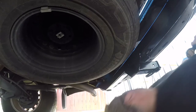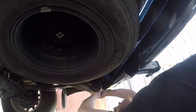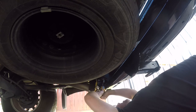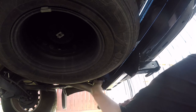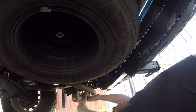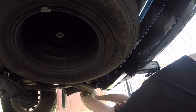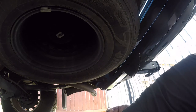Let's go to the other side and do the same. That's just a time saver. Let me get the torque wrench set up and get in here.